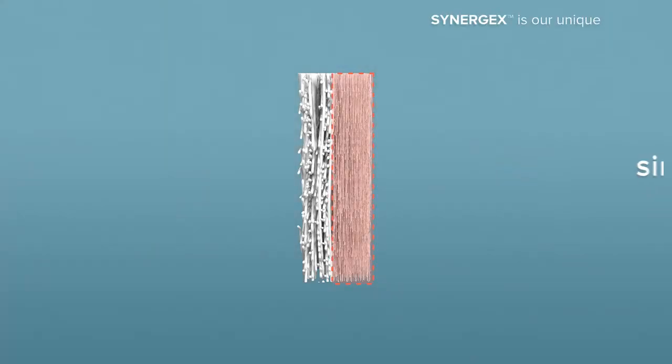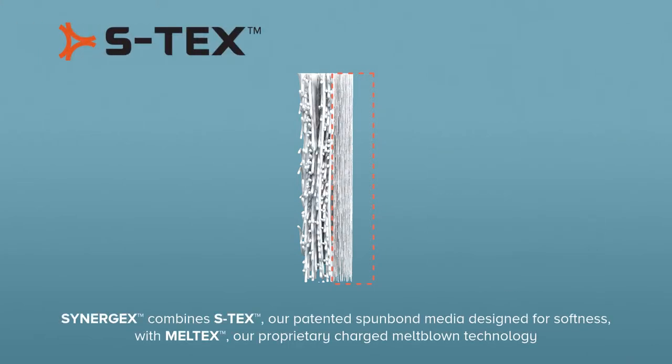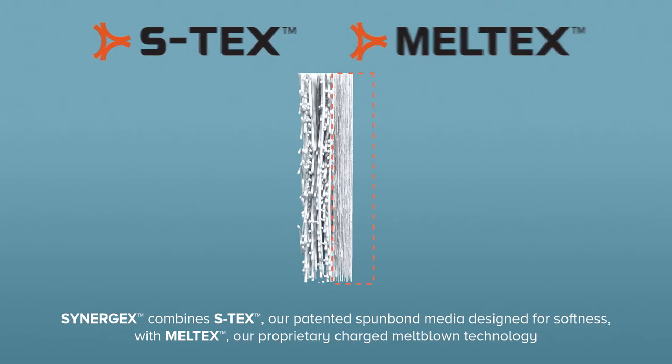Our unique development is Synergex, a single-layer air filtration composite for face masks. It combines Estex, our patented Spunbond media designed for softness, with Meltex, our proprietary charged Meltblown technology.